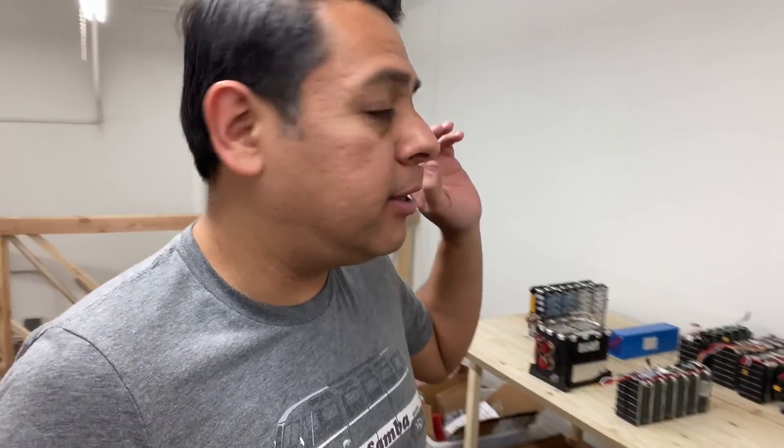All right, guys, how's it going? I wanted to make this video just to give you guys a small update.